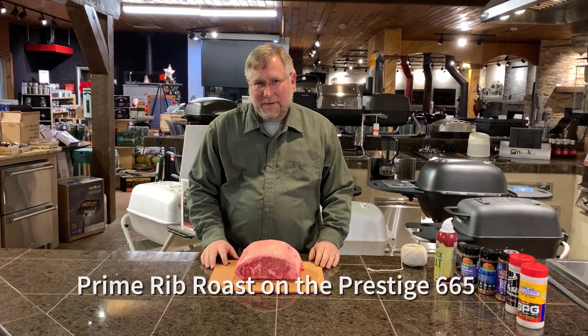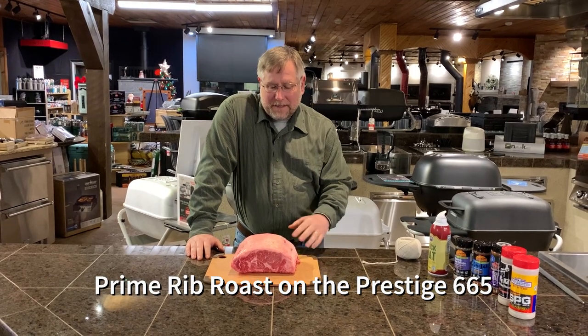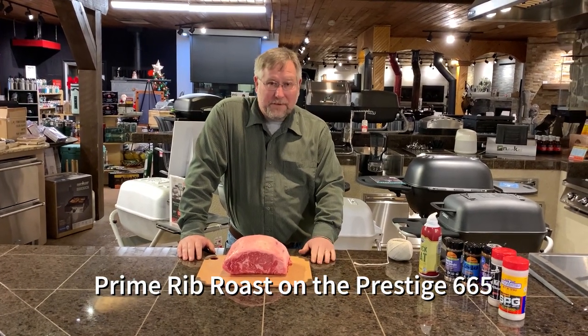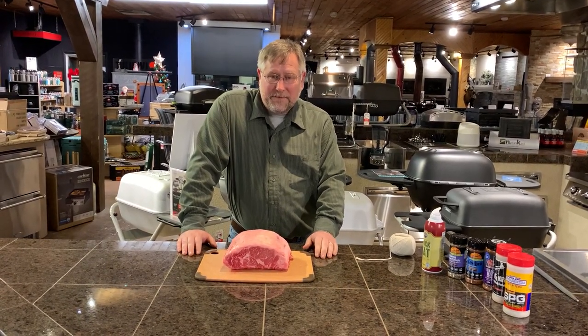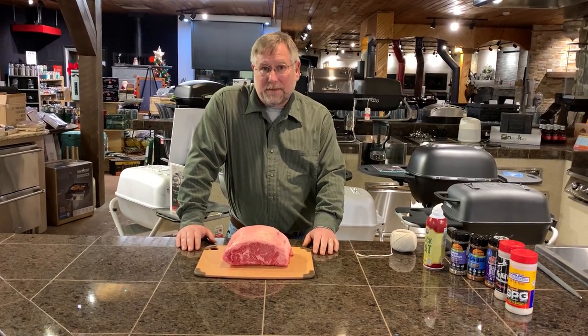Hi, I'm Chris here with Penwood. We're going to do a short little video here today on cooking a prime rib roast. We're going to do it on our Napoleon Prestige gas grill, putting it on the rotisserie.